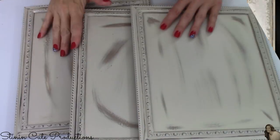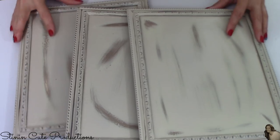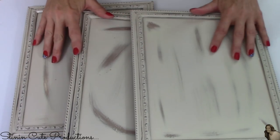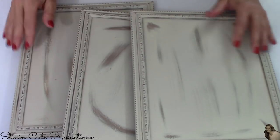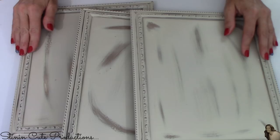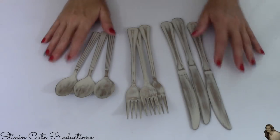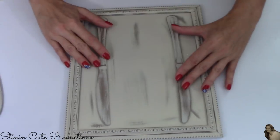I've got my three frames sanded and distressed, and it is amazing what a little spray paint and DIYing does to these Dollar Tree frames — it really transforms them into something farmhouse chic. I've also distressed and sanded all of my utensils. Now let's put this together.